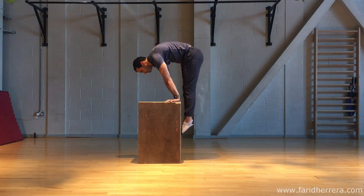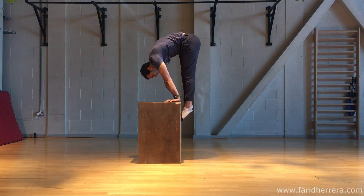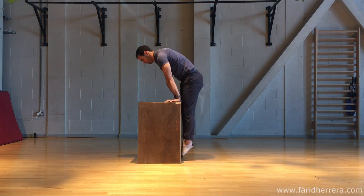Your hips are also trying to travel as high up as possible, so make sure that you are aiming for that during this movement.